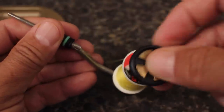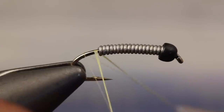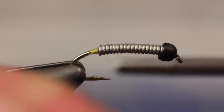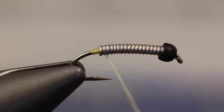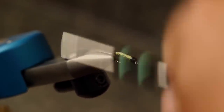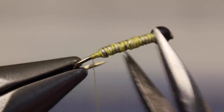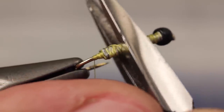For thread, yellow 70 denier is a good choice. After loading the spool onto a bobbin, start taking wraps just behind the weight, and after a few turns, snip or break the excess tag off close. Make open spiral wraps over top of the weight, up the hook shank and back down several times, so thread cross wraps cover most of the wire. Using needle nose pliers, flatten the weight a bit, which will result in a more oval rather than round shaped body.